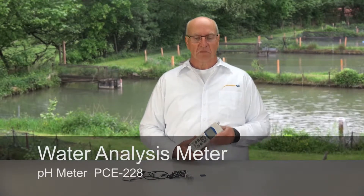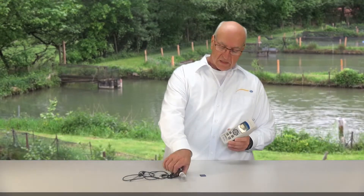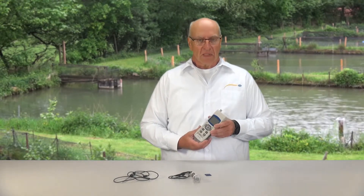In the delivery you can find the device itself, a corresponding electrode, a pH electrode or a redox electrode, also a temperature sensor and an SD card. With the device PC228 we can measure three different parameters: the pH value, the redox value, and the temperature.